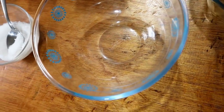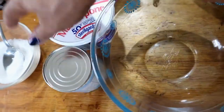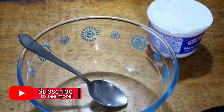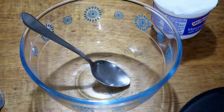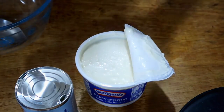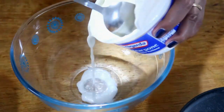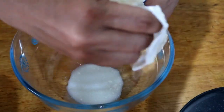Let's mix the condensed milk with the mascarpone in the bowl. I'll open the condensed milk and add it in. I've opened the mascarpone — tasting it, it's so milky and creamy, really rich. Let me set that aside for now.